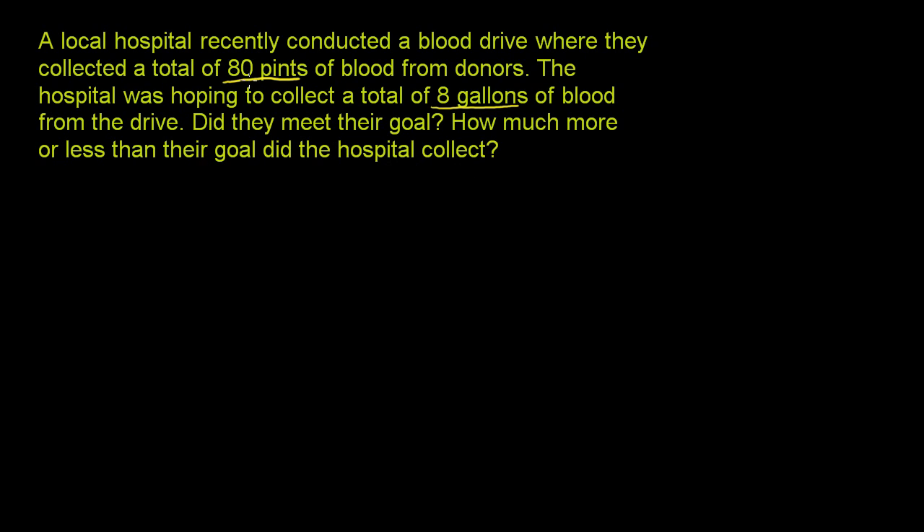They collected 80 pints. We just need to figure out how many gallons that is, and then say, is that going to be more or less than 8 gallons? You may or may not know how many pints there are per gallon, so let's go to quarts first, and then from quarts we can go to gallons. But if you know right from the get-go how many pints there are per gallon, you could go there directly.